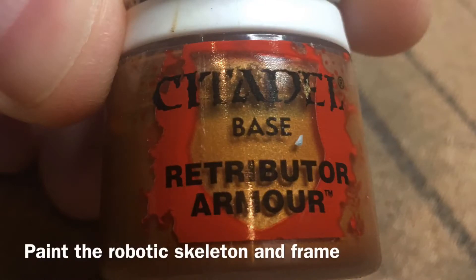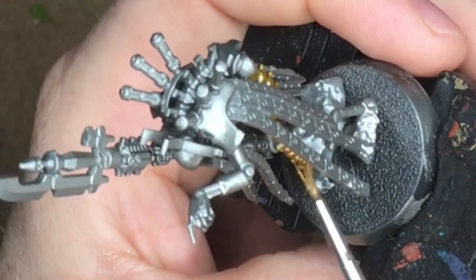Starting off with a model primed in Lead Belcher, we take Retributor Armor and we paint the frame of him.